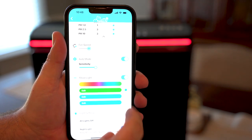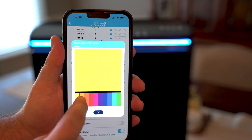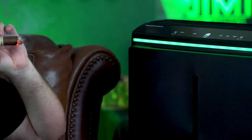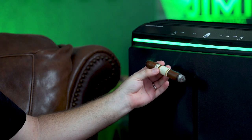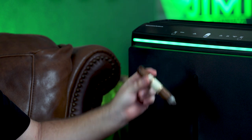The Rabbit Air A3 is complete with mood lighting and an easy-to-use, very intuitive app. This is the newest and smartest addition to the Rabbit Air purifier family. As you can see, the A3 just does a phenomenal job — it just sucks that smoke right into the filter, cleaning the air and removing the odor.